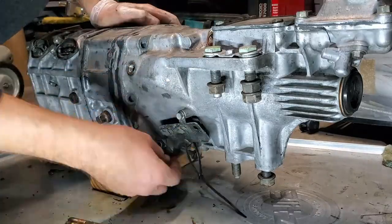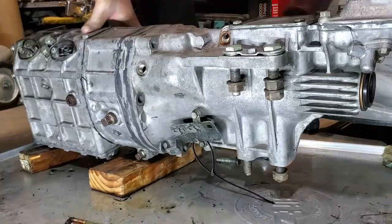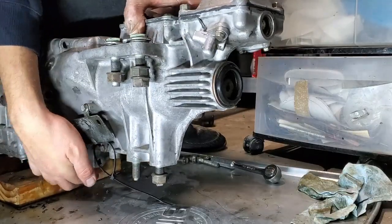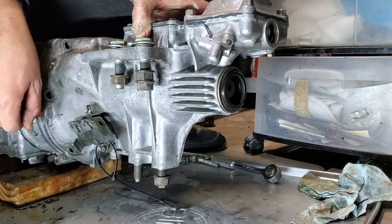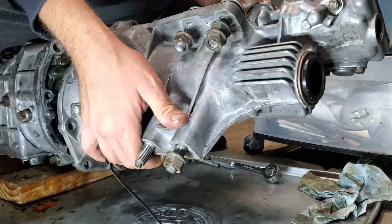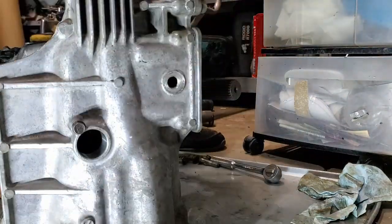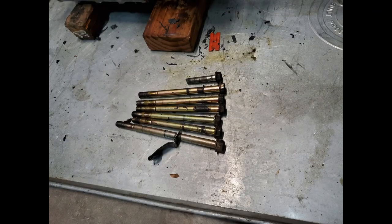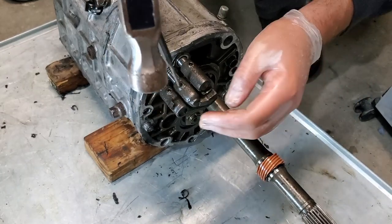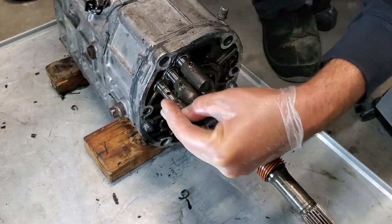Removing the bolts from the tail shaft and then working it loose with a plastic razor blade and a dead blow hammer with wood. Here we are knocking out the pins for the shift linkage, and again you can see these plastic razor blades I'm using as wedges.